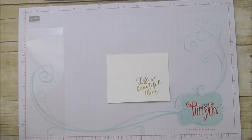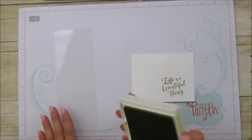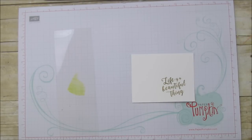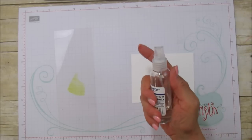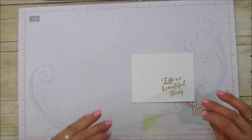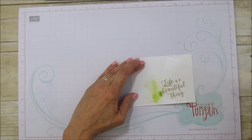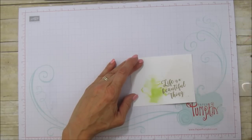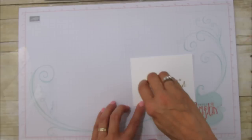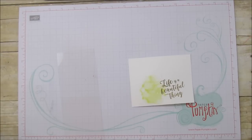Now here's the fun part. Starting with lemon lime twist, take your pad and window sheet and put a little bit of ink straight from the pad. You'll need a small bottle of water — spray it really wet until you can see the ink running, then just flip it over. Don't move it around too much. Pick up any puddled areas and leave it. Then wipe the sheet and do the same with berry burst.